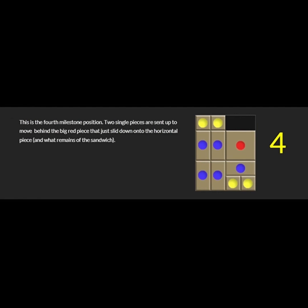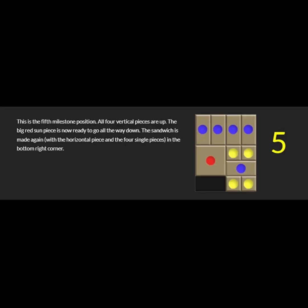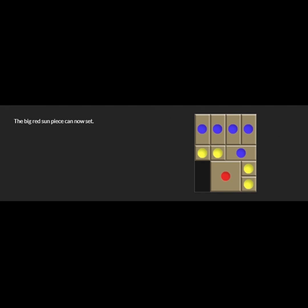The fourth milestone position is when I get the sun to go down for the first time, but logically I have to put two single pieces to go behind the sun — that's the key concept. And I have to move the horizontal piece out of the way so the sun can go past it. The fifth milestone is when all the vertical pieces are up and now I'm just dealing with a mini puzzle with only the sun, the horizontal, and the four pieces. From there, the solution happens and the big red sun is ready to set.